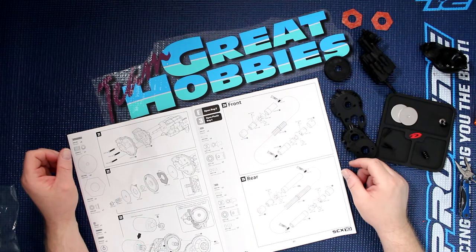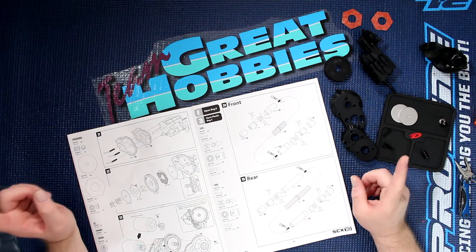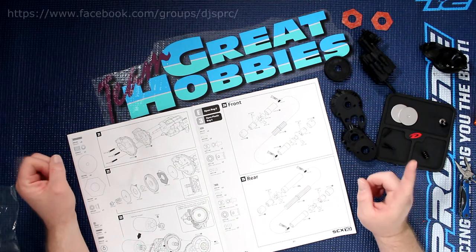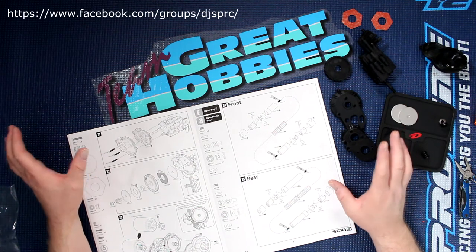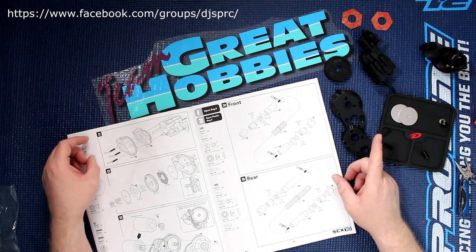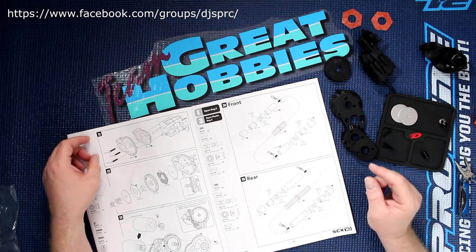Welcome to a new video by DJ's BRC. We're back with Project Cherokee, and before we start further, I want to say this video is brought to you by Great Hobbies — www.greathobbies.com. Go check out the website, it's awesome.